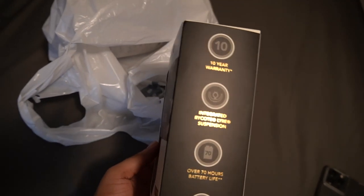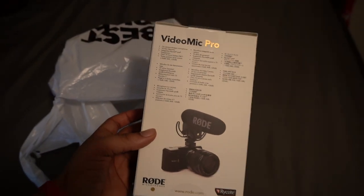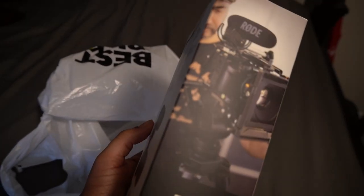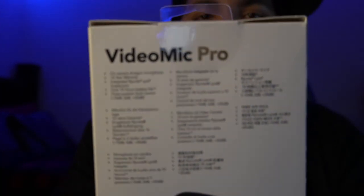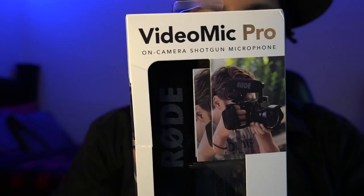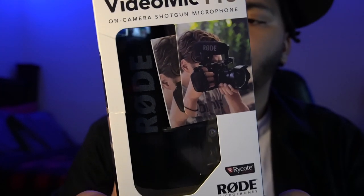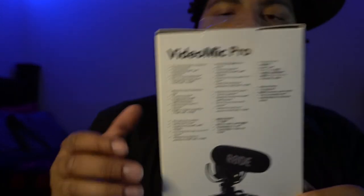So we also got the microphone — hopefully we're gonna be able to hear some difference. This is what we got — it is the Road VideoMic Pro. Let me show you the size. Road VideoMic Pro. Cool, let's get to the unboxing of it.